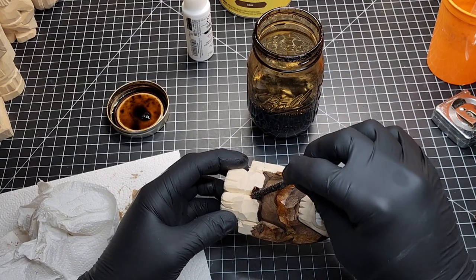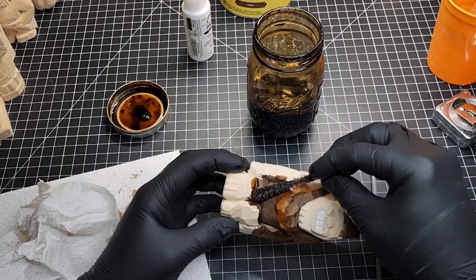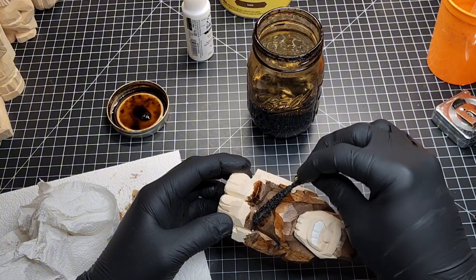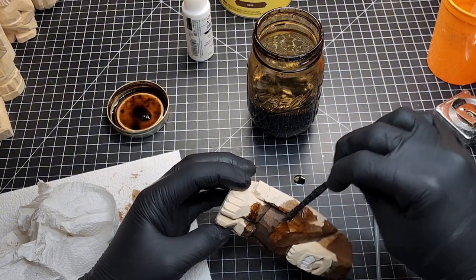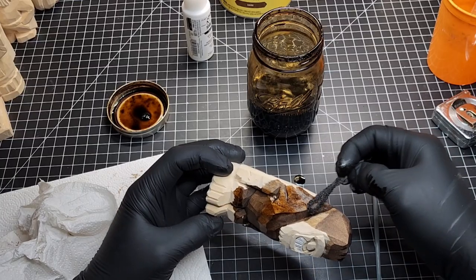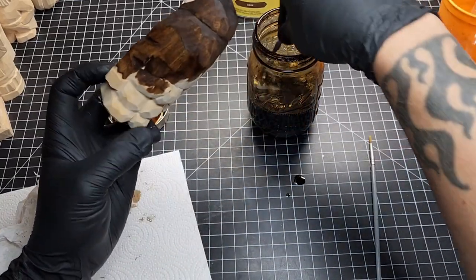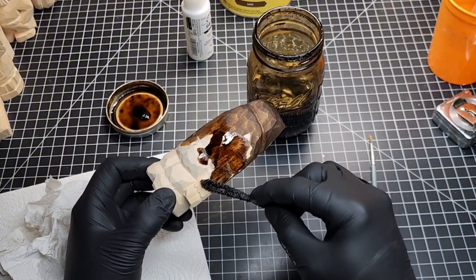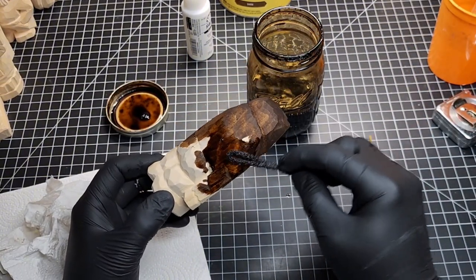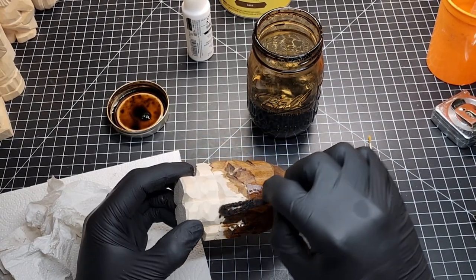I want to be careful not to get the Danish oil on the feet or hands, because I want those areas to be colored by the wax instead. So I won't do too much more with the pipe cleaner in those areas.